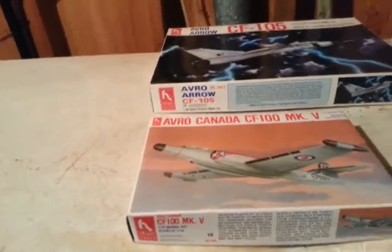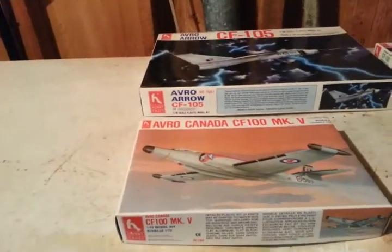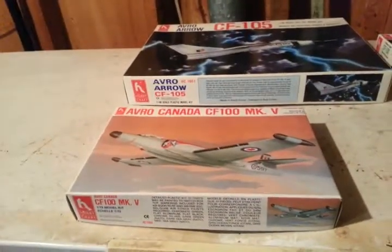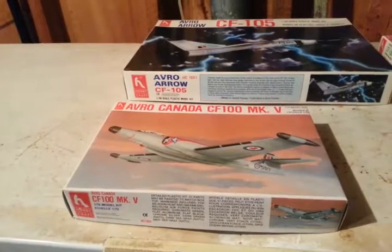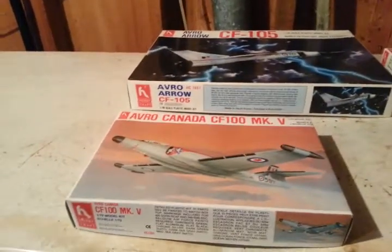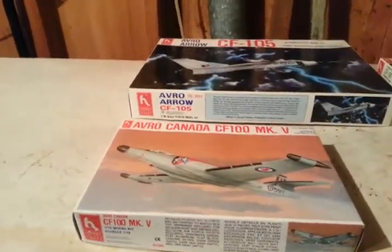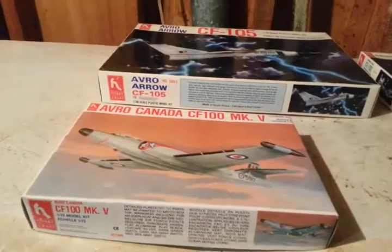He liked the CF-100. He said it would do Mach 1 in a dive, but you had to be careful or you'd go into a flat spin. He had about a four-and-a-half to five hour range depending on speed, and it flew in all weather. He told me they'd be landing in pitch-black fog, and one time they thought they'd landed on the runway but actually landed beside it in the grass — somewhere in Belgium or Germany. The airplane could take it. It was very robust.